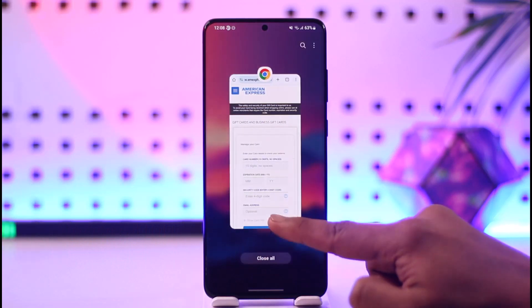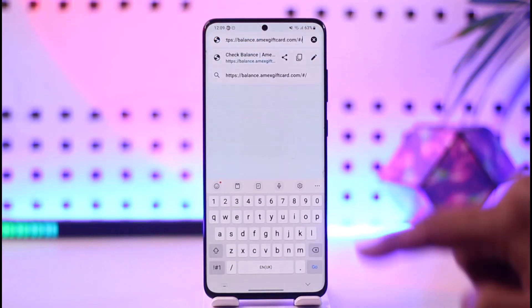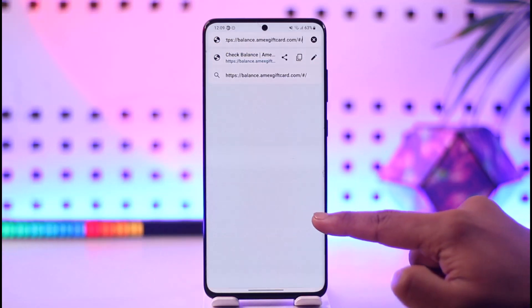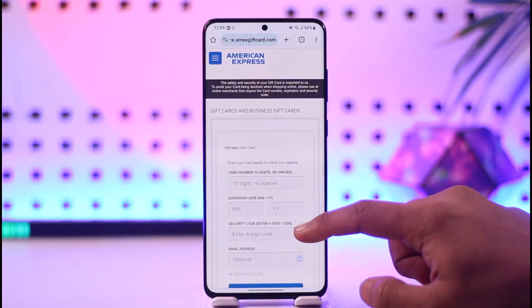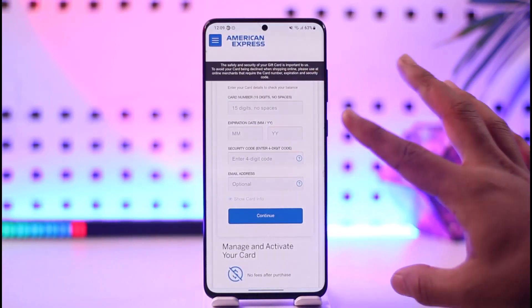If you're not sure how much balance you have on your gift card, open your browser and go to balance.amxgiftcard.com — I'll drop the link below. Once you land on that page, you'll see options for gift cards and business gift cards. You can enter the card number, expiration date, digit code, and email address.